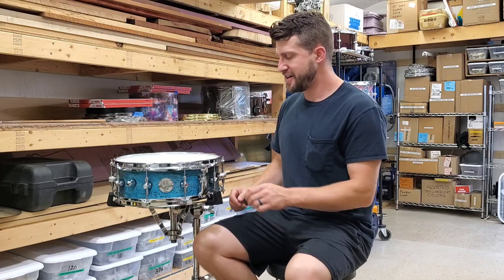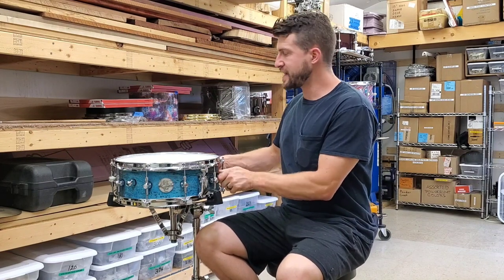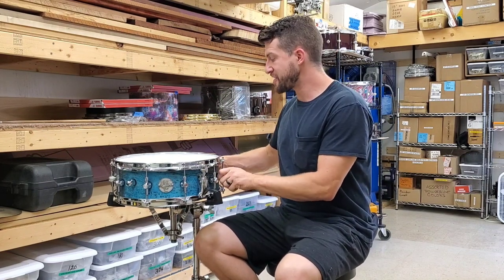This drum has four internal tone control mechanisms in it. What's an internal tone control mechanism, you ask? That is just an old idea — it's not something I invented, but it's a cool idea though.